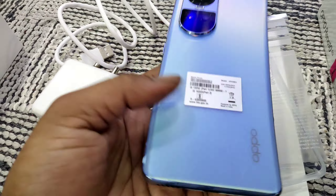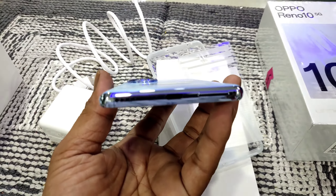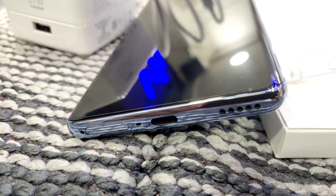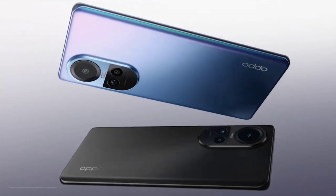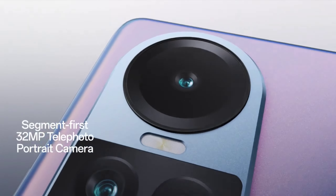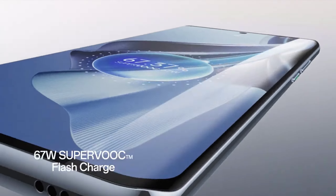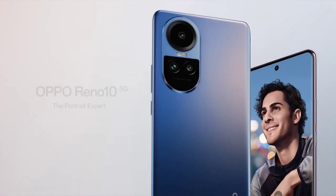Here you will see the back side look. On the lower side you have the Type-C port, microphone, SIM tray, and noise cancellation. Friends, this mobile has an in-display fingerprint sensor. Mediatek Dimensity 7050 with a 67W charger — you will see.